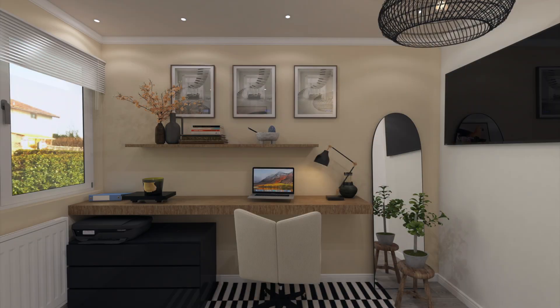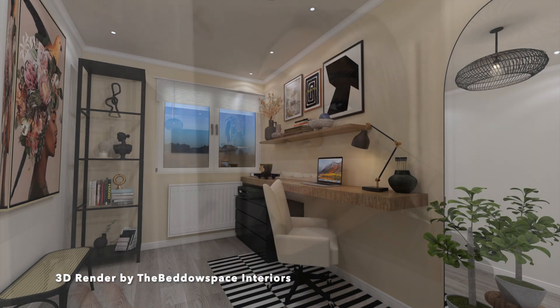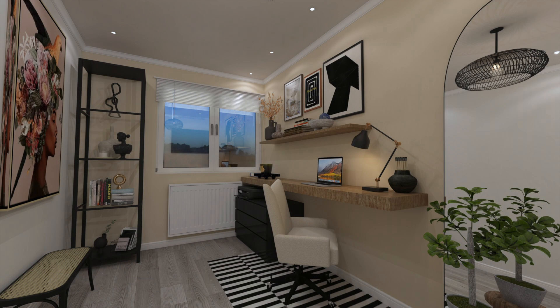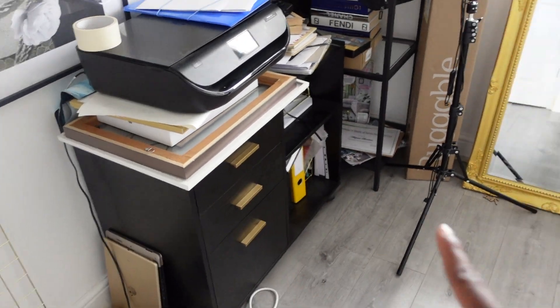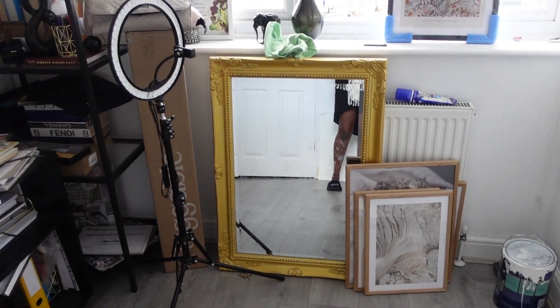I'll insert a picture of how it used to look and how I want it to look. The desk is going to be on this wall here. Generally the best way is not to have your desk facing the wall, but I don't have the luxury of space, so I want to minimize the space here. That's why I want a floating shelf and we're going to put the desk underneath that to make good use of the space.